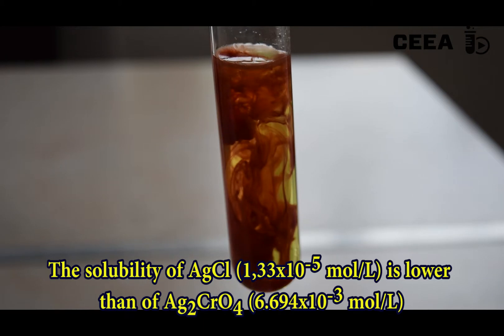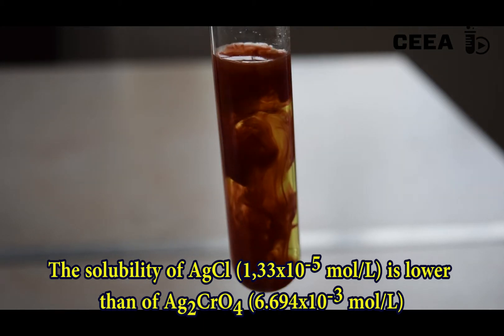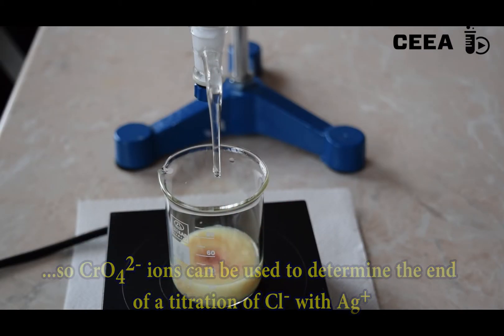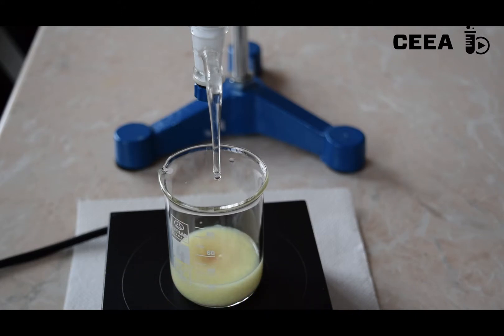Based on a solubility difference between silver chloride and silver chromate — the first being lower — an analytical method can be set up for titrating chloride ions with silver nitrate in the presence of chromate. Red silver chromate shows up only after all chloride ions have been consumed to form silver chloride.